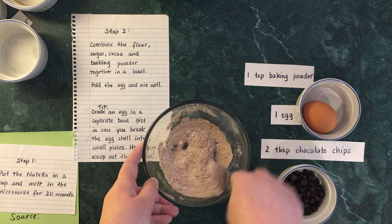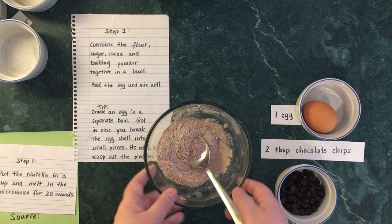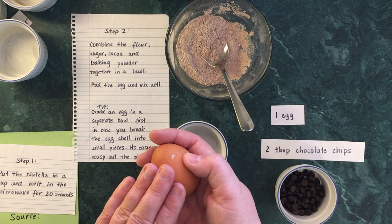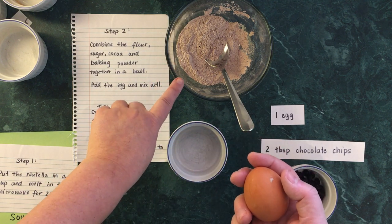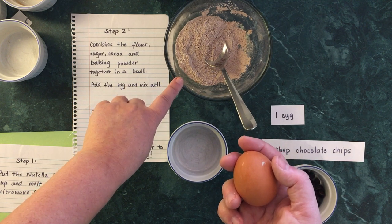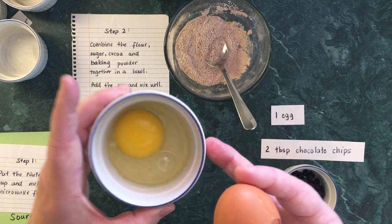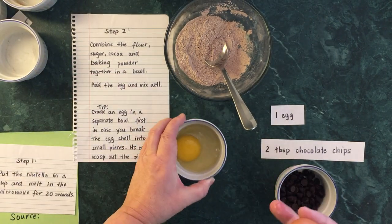The next thing to do is to add the egg and mix well. Now I have a tip for you — I'm not an expert at cracking eggs. What I prefer to do is crack my egg in a small bowl first, in case the shell breaks into little pieces. If you crack it directly into the ingredients, it's a lot harder to find those little shells — and you don't want crunchy mug cake! I cracked my egg in the small bowl and it looks perfect — no little shells.